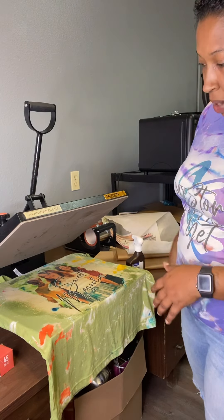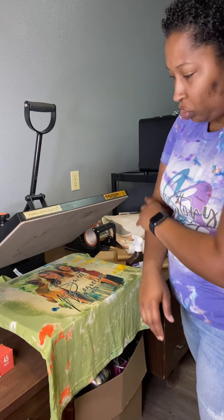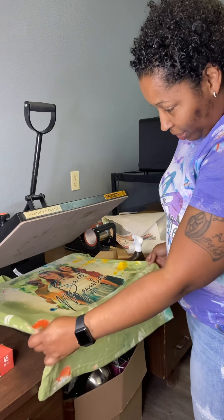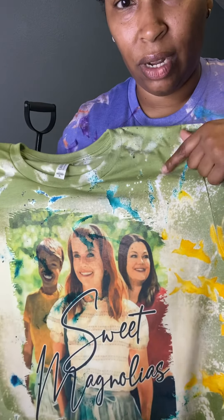I personally will probably let it sit for about two to three minutes, and then I sit it outside and let it air dry. But once it dries, that brownish look is already leaving even now. See how it looks kind of brown? That's because of that heat. But it's clearing up even now, and when it dries, it's going to look bright white.